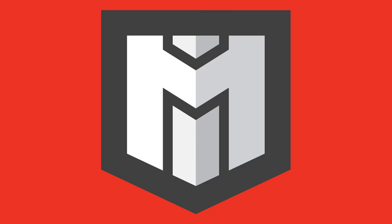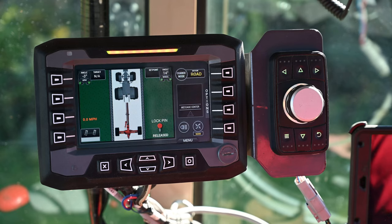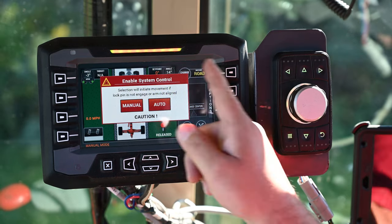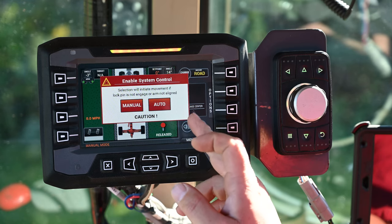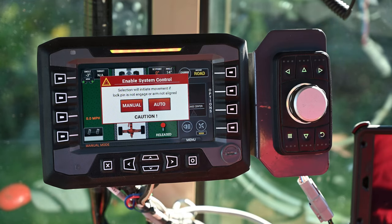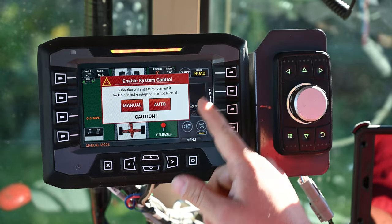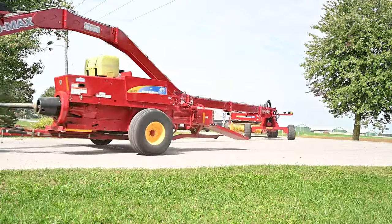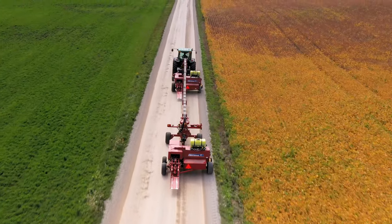After we've mounted the cab control into the cab and powered it up with the tractor running and the hydraulics engaged to Swingmax, the first screen that comes up is a pop-up asking you to go into auto or manual mode. When this display first powers up it will power up into road mode, and we can get into field mode, but typically you're going to drive to the field so we want to start in road mode.